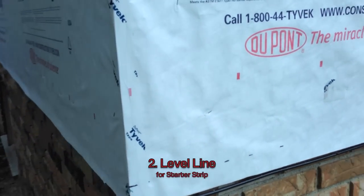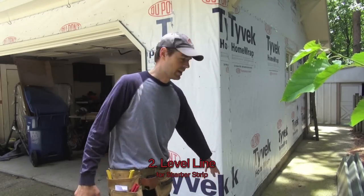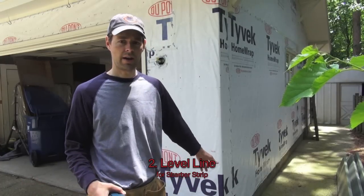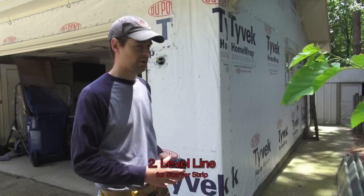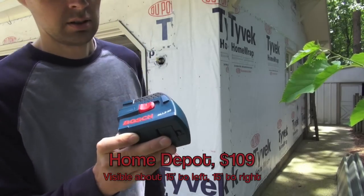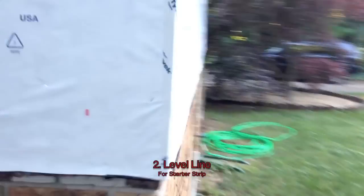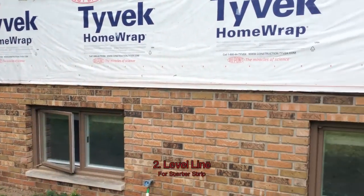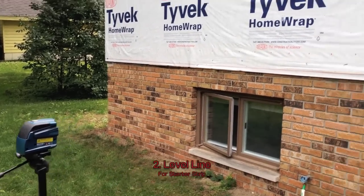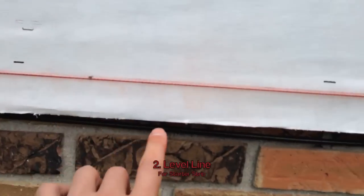I'm trying to draw a level line for the starter strip. You can stretch a chalk line on these nails I've put in the corners and snap it. But how do you know the nails are exactly right? The only thing I found that really worked well was this laser level — this happens to be the Bosch GLL 2-10 or whatever. No matter where it sits it shoots the same consistent line. And 28 feet across on this house I'm getting a different reading, because a chalk line droops about 5/16 of an inch at its lowest point.